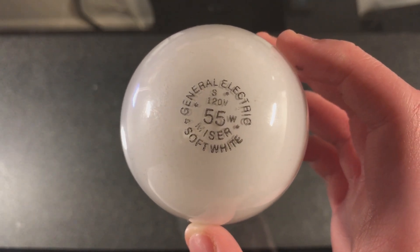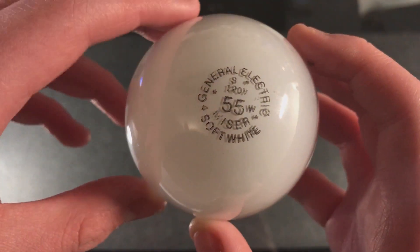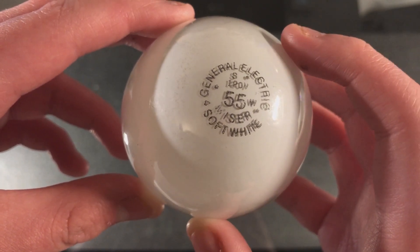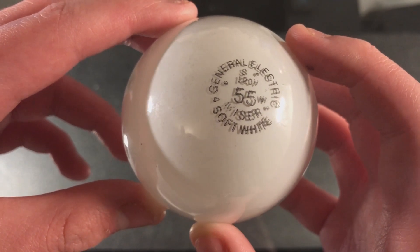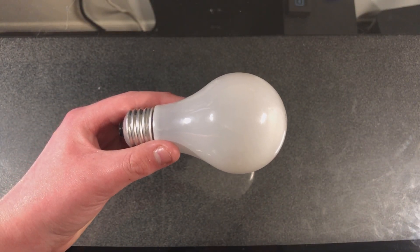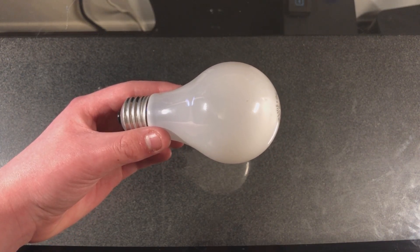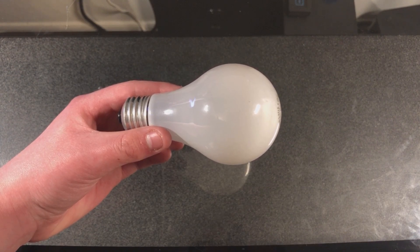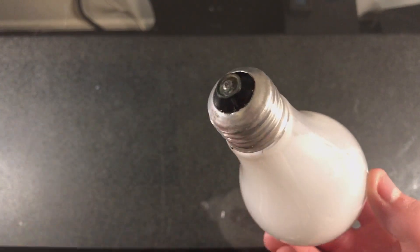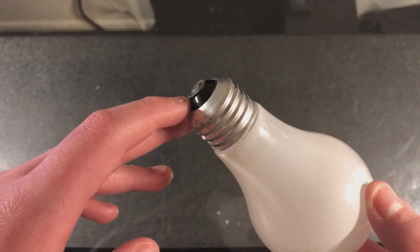Here is our box — says GE, or General Electric, 55W Wattmizer, or just Mizer, soft white. It's a standard A19 bulb, nothing out of the ordinary versus a 60W incandescent. These were meant to be a direct replacement. There's the base — it's not brass or anything, but it does have a nice black glass insulator.